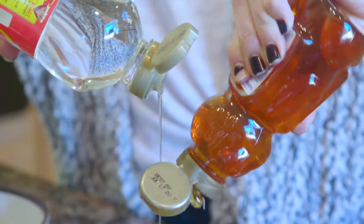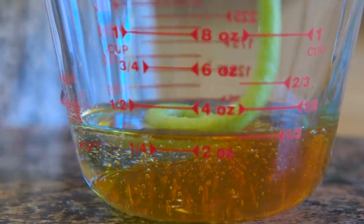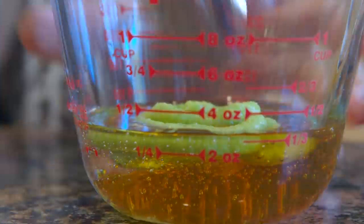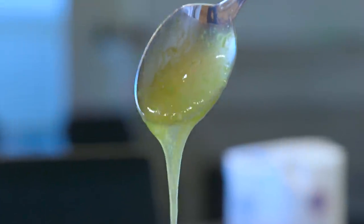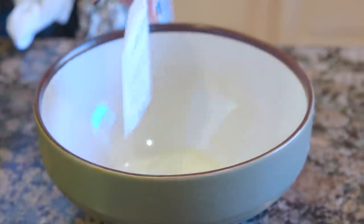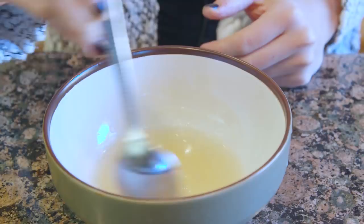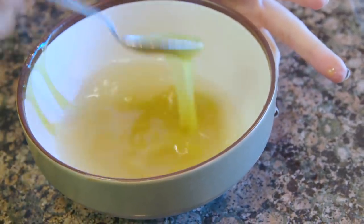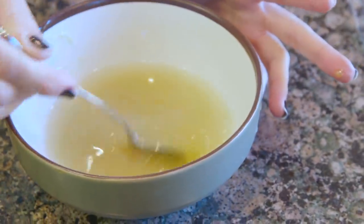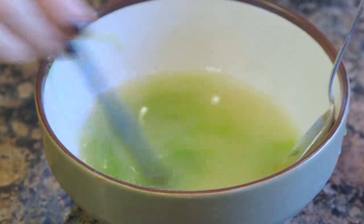To start our honey wasabi gummies, measure a quarter cup of half corn syrup and half honey, and ooze in a dollop of wasabi before thoroughly mixing them together until it's all one. In a separate bowl, add powdered gelatin and a quarter cup of water and mix. Then wait five minutes for the mixture to bloom. Pour in your honey wasabi mixture and continue stirring. When there are no visible chunks left, add in some food coloring and mix thoroughly.